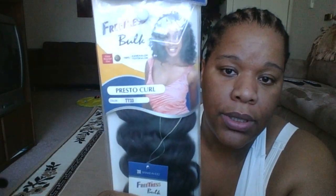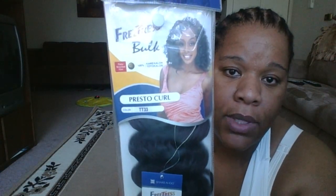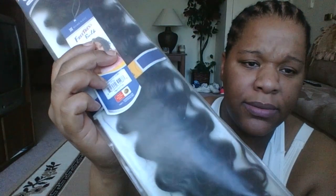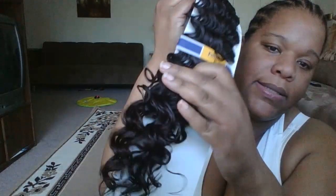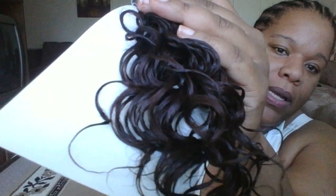I'm doing another mixture this time — I'm mixing the Presto Curl in color number TT33, which has like a four and then it has the lighter ends. The lighting here sucks. I'm going to put that in the back because it's a little bit darker.